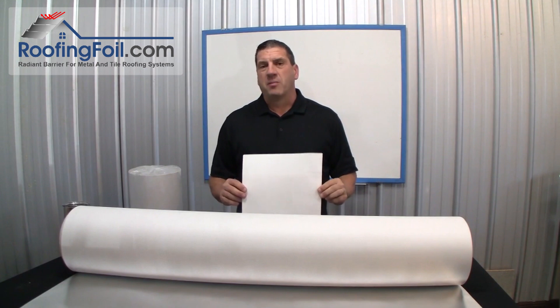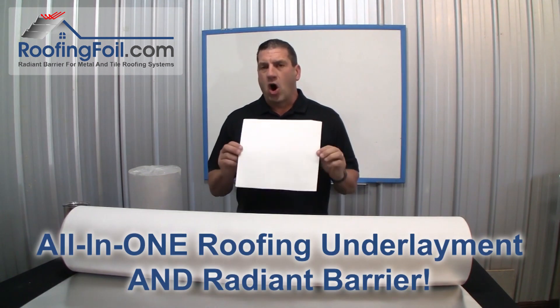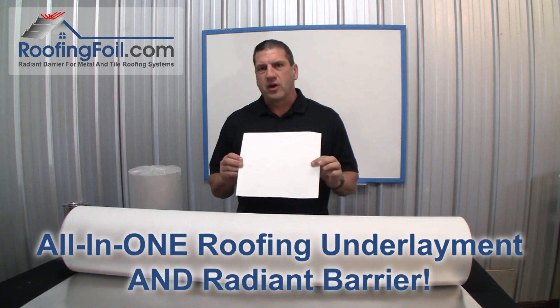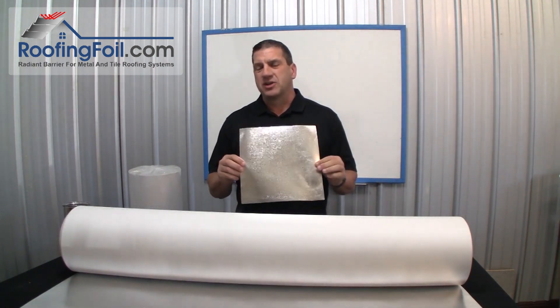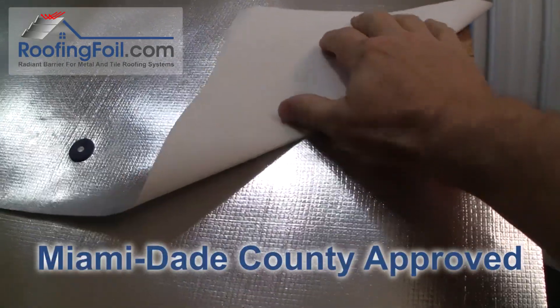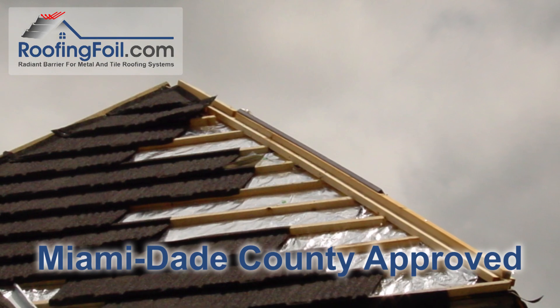This is Ed with RoofingFoil.com and in this video I'm going to show you our latest product. It's a complete all-in-one synthetic roofing underlayment and a radiant barrier with a 97% reflectivity rating. It's also Miami-Dade County approved.